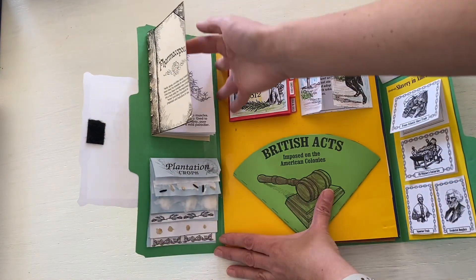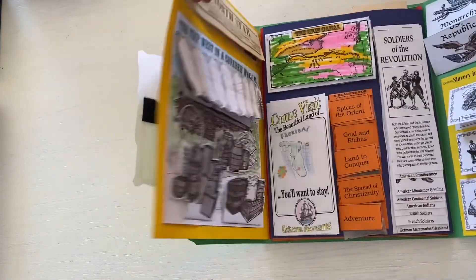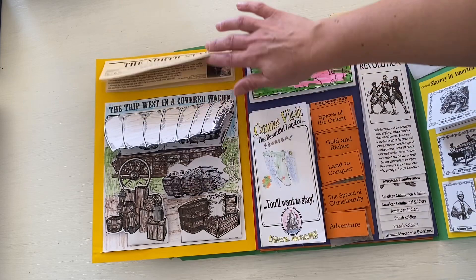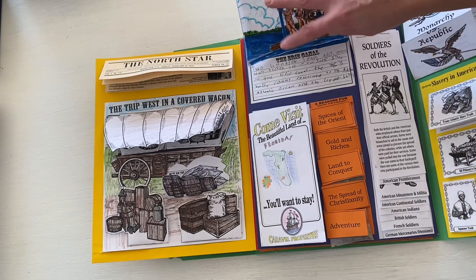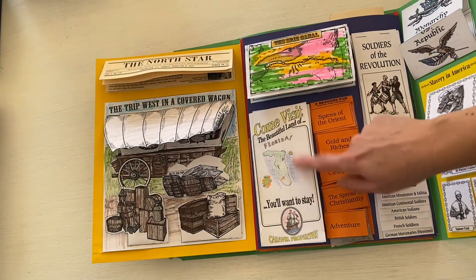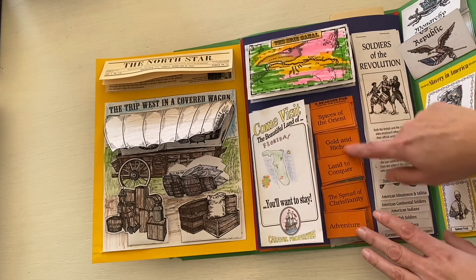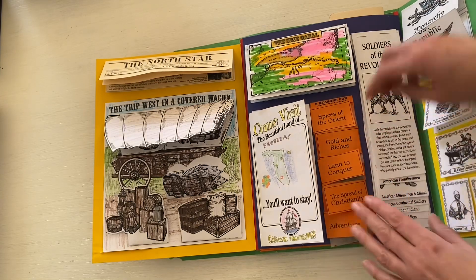The pharmacopoeia section shows the different herbs and things they would use for medicinal purposes. The covered wagon section was really fun — what would you need to bring for supplies? There are different details, some stuff on newspapers, the Erie Canal, and a little pop-out that says 'Come visit this beautiful land,' trying to entice people to come to America. Then there are reasons that people explored and came out this way, with little items placed down here for that.